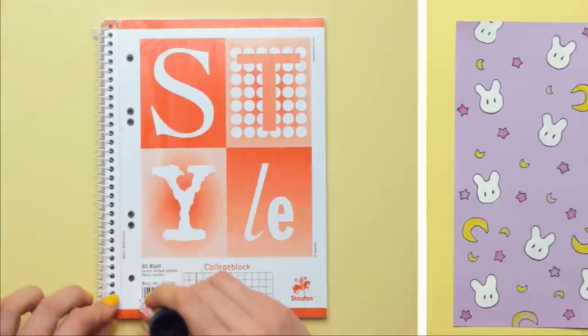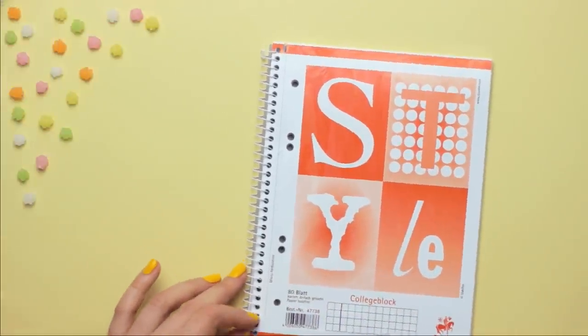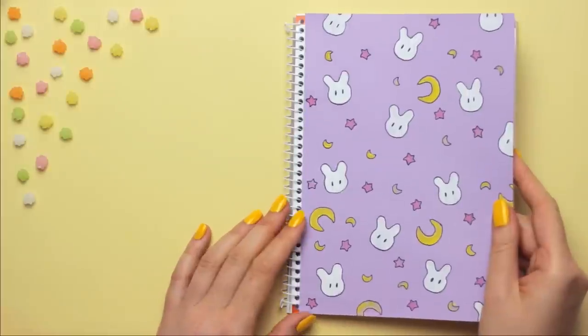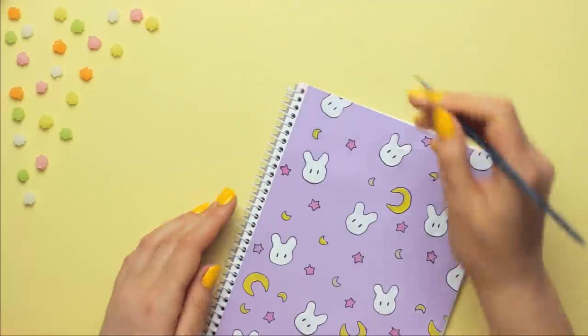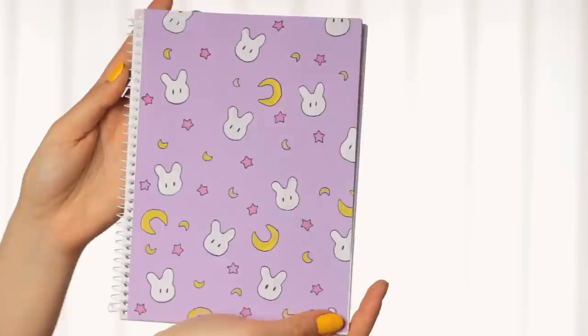Once you're done with that, glue the design onto your notebook cover by using your glue stick. If your notebook cover is not completely white, you can paint over the colored areas by using white acrylic paint. And this cute notebook cover is finished.